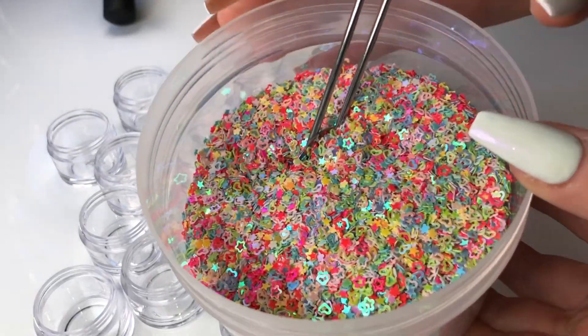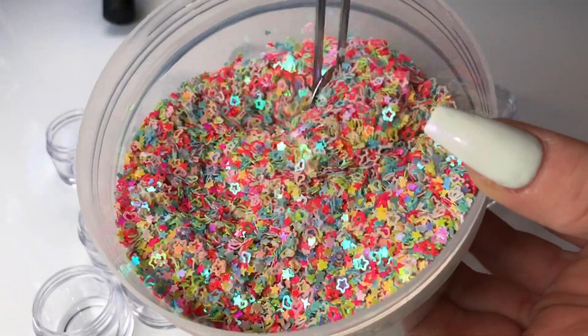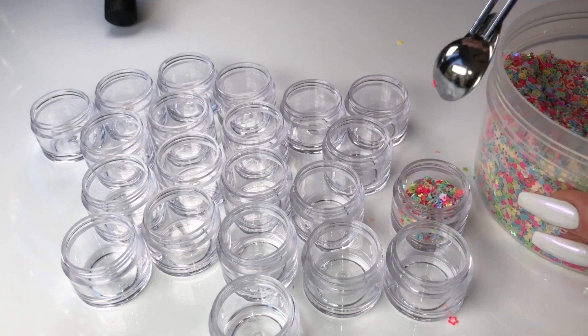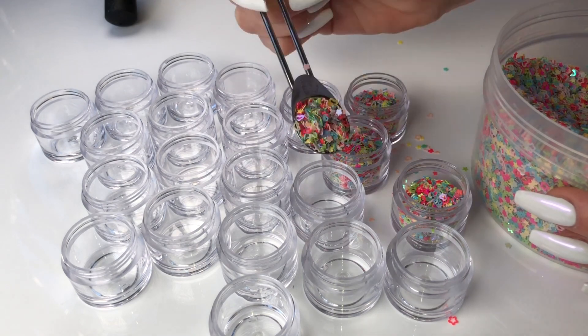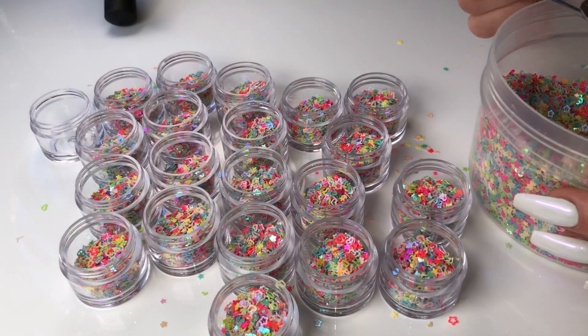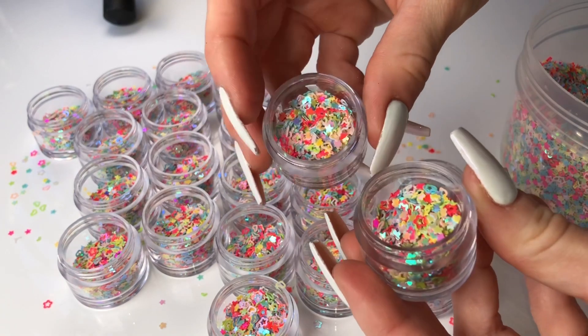Quite a while back I posted a mixing video where I mixed this beautiful glitter into some clear slime and the video got a lot of views, so I'm really happy to say that we will be selling this glitter as well. It is so pretty — it's chunky glitter made up of a variety of colors and shapes and it just reminds me of candy.